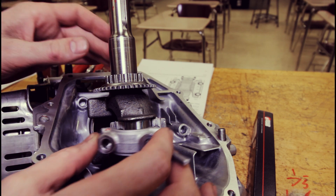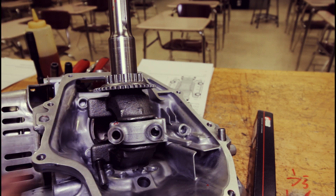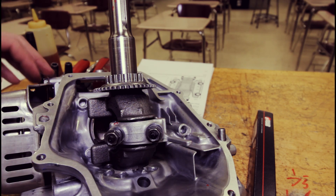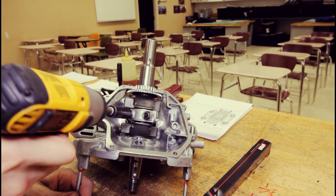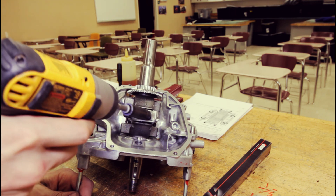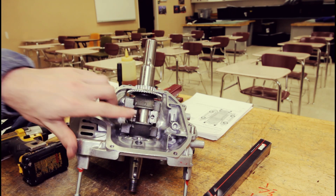Then without moving anything, we are going to install the cap. We torque the rod bolts to the manufacturer's specification, which in this case is about 8.7 foot pounds. Then we'll remove it, again without letting anything turn, and take a look. You can see that the Plastigauge is kind of smashed out.